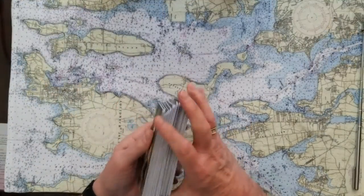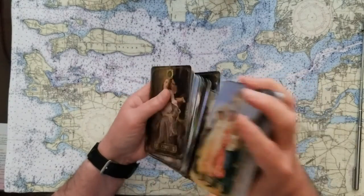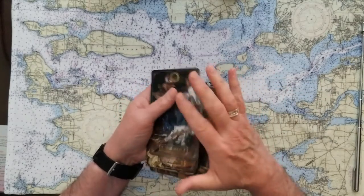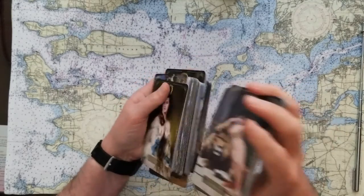Okay, so this is going to be a four-card, you-pick reading. Yes or no answers. That's the oracle part, and then we'll do the dyadic cross at the end.